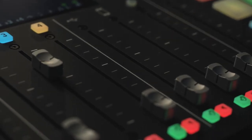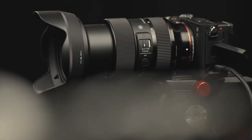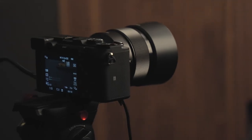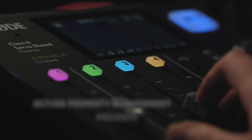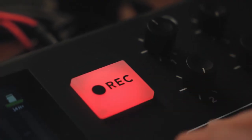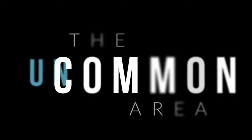Most people are not equipped to understand the seemingly endless facets of an HOA. That's why we're here, to help you become uncommonly prepared to serve your HOA. Whether you're a board member or a manager, join us in the Uncommon Area.